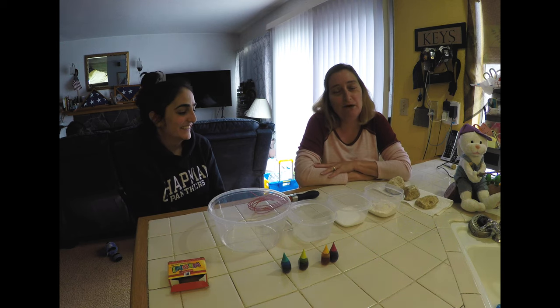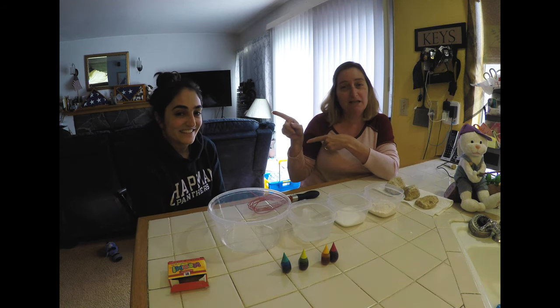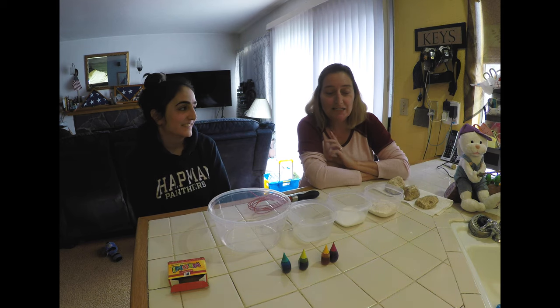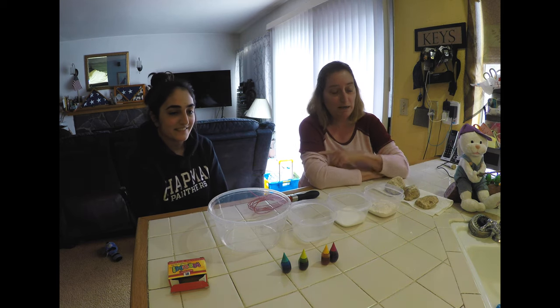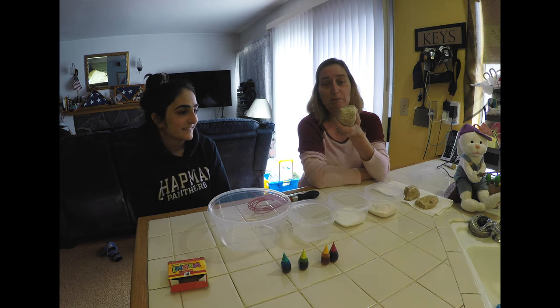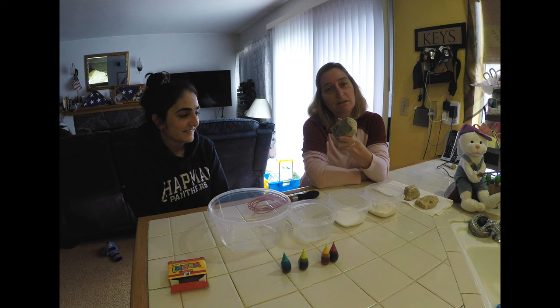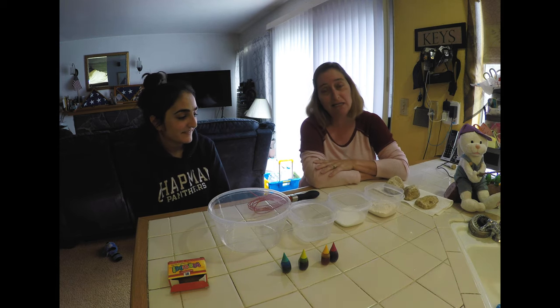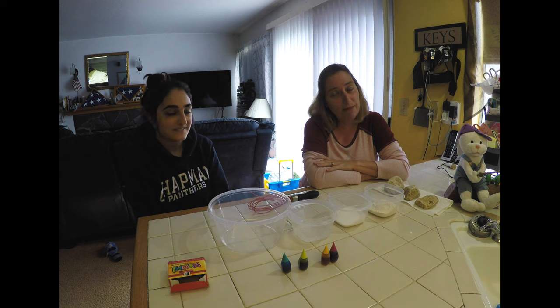Hey friends, how's it going? I have a helper today, this is Tatiana. We decided when we were out for a walk that we were going to get some rocks, then we decided maybe we should paint those rocks, but Miss Margaret at home doesn't have any paint — so we're going to try to make paint!